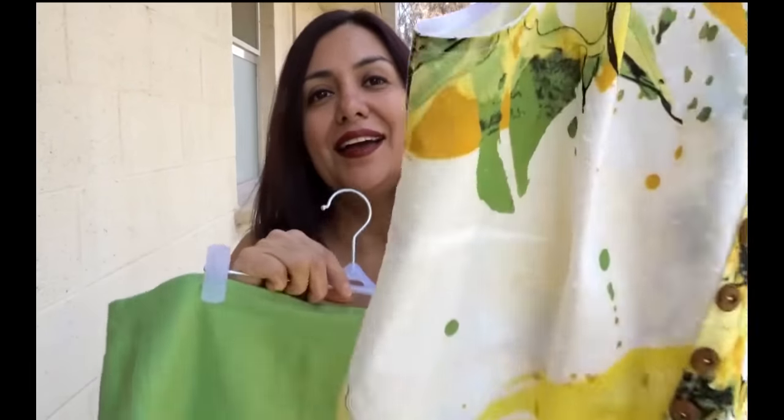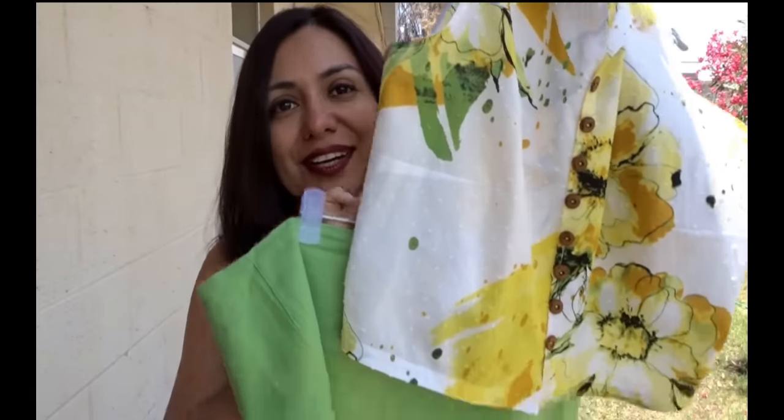I did not throw the bodice away because it was a size L and it fit me — you'll see it used in another garment later in the video. For the next photos I put these two pieces together for a really summery, crazy parrot-jungle style look.